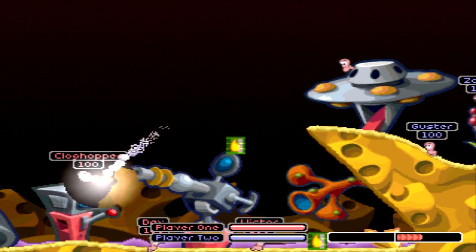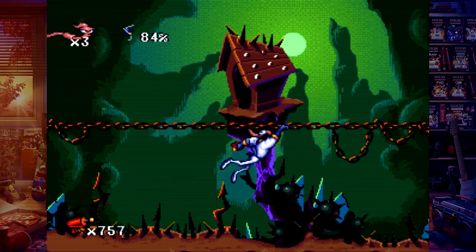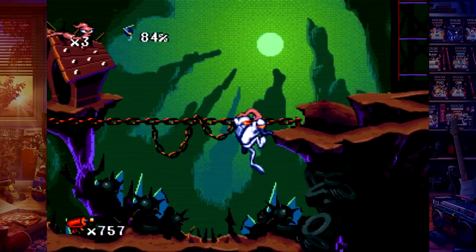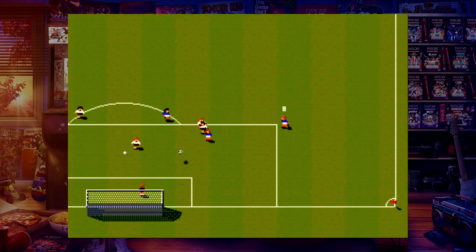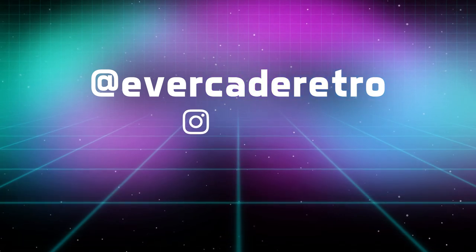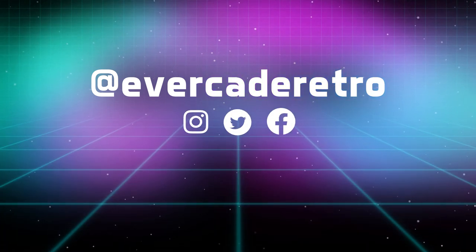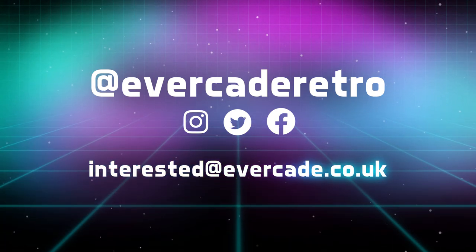Thank you for watching this user interface tour. We can't wait to hear your feedback on these new features once you get your hands on the new Evercade VS. To give us your feedback please visit our social media accounts at Evercade Retro on Instagram, Twitter and Facebook, or email us at interested@evercade.co.uk.